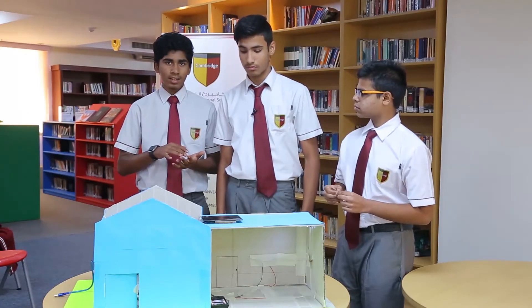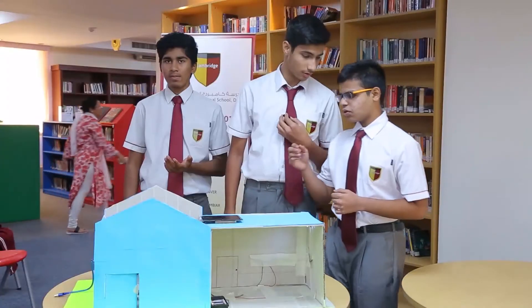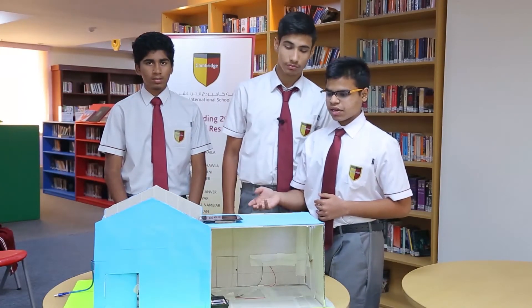Once this is connected, it will enable the appliances in the house to work. We have also put a servo here which basically closes and opens the door, and then we have a solar panel which provides eco-friendly and renewable energy.